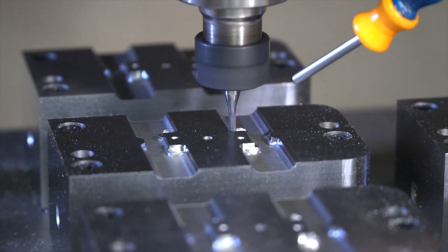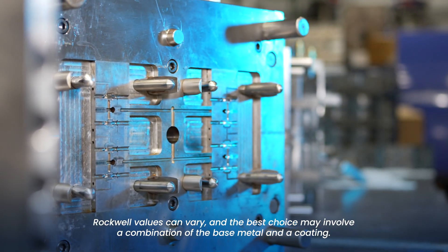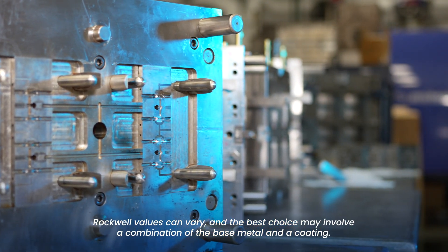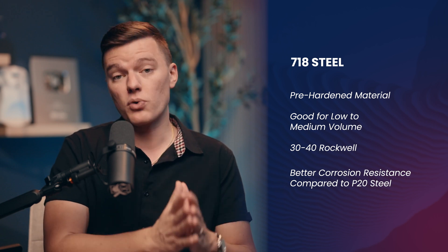Now let's discuss some common types of steel specifically. One of the most common is P20 steel, which is a pre-hardened material used for low to medium volume productions with a Rockwell hardness around 30 to 40, making it a fantastic middle-of-the-road choice for general purpose mold components with good toughness while still being easily machined and polished. It's worth noting that with many plating and coating options, sometimes the right material and hardness is a combination of the base metal steel and a renewable coating. P20 has decent corrosion resistance, but you may also see a modified version known as 718 steel that has similar characteristics but better corrosion resistance.